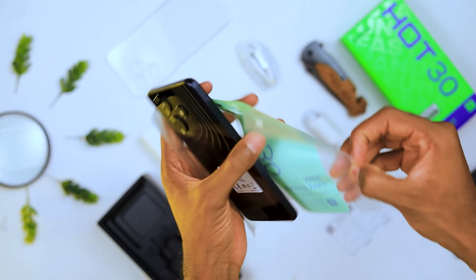I always appreciate the fact that even at this price, Infinix includes all these things right in the box — the charger and the case. That is really cool. Let's talk about the design.